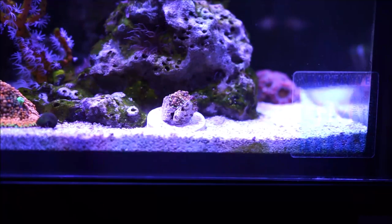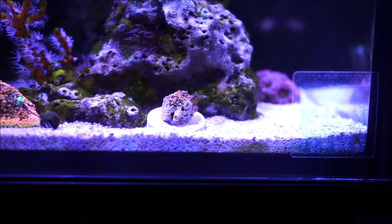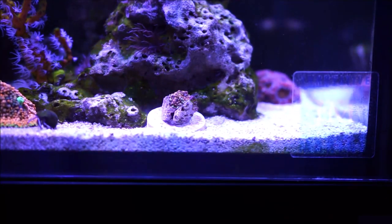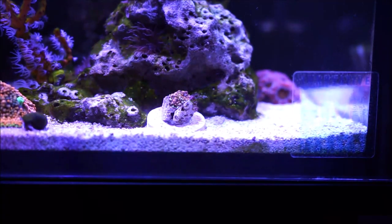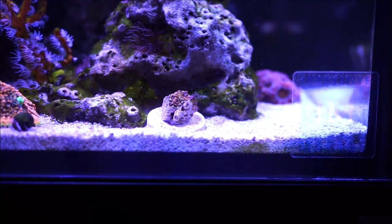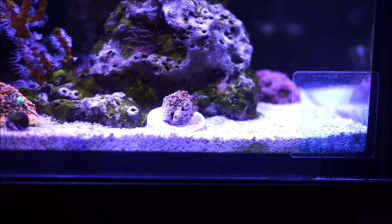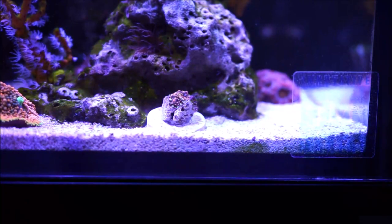The mushroom yuma is known to come in a variety of colors: red, pink, blue, purple. This one happens to be an orange color. Now yumas are more sensitive to water quality versus Ricordia Florida, so you have to maintain your water parameters in check. You don't want high nitrates or phosphates because that can actually impede the growth of the yumas.